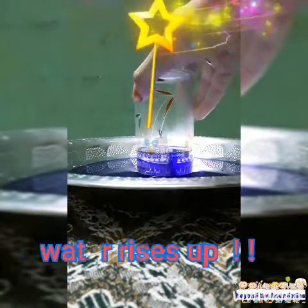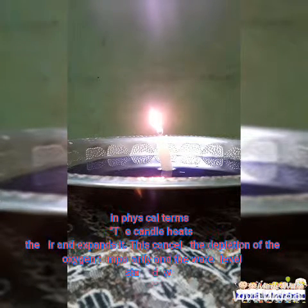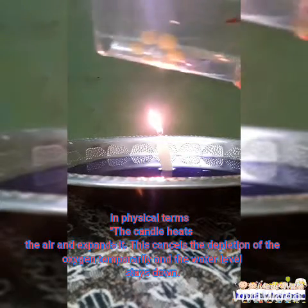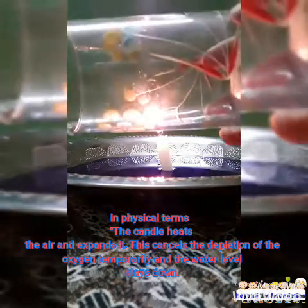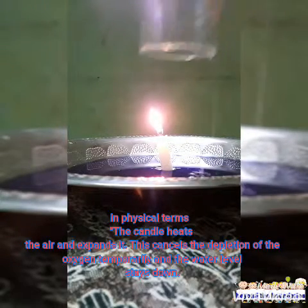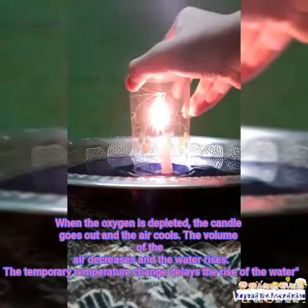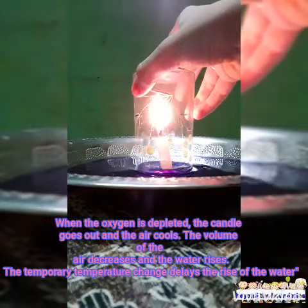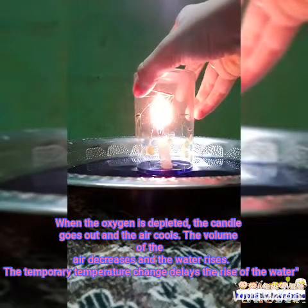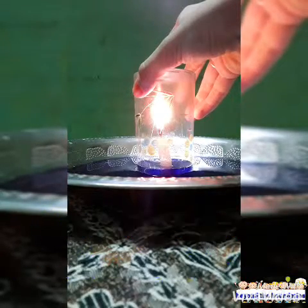It's because — and I am going to explain the physical and the chemical terms of this experiment. According to physical terms, the candle heats the air and expands it. This cancels the depletion of the oxygen temporarily and the water level stays down. When the oxygen is depleted, the candle goes out and the air cools. The volume of the air decreases and the water rises. The temporary change in the temperature delays the rise of the water.